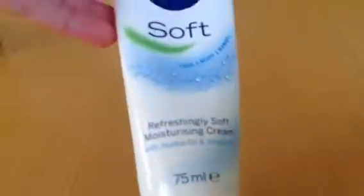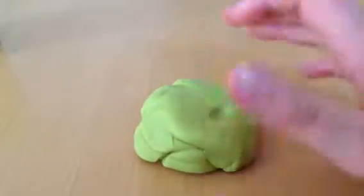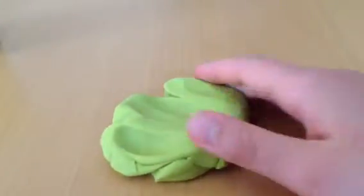Hi everyone, today I'm going to be showing you how to make butter slime and this is a two-step recipe. All you will need is play-doh and this hand cream. So you start off by getting your play-doh and you add...